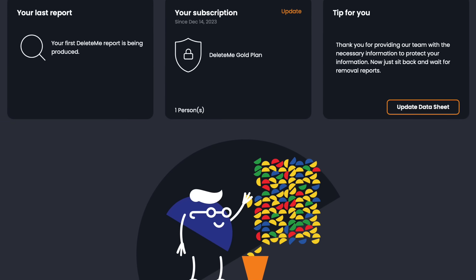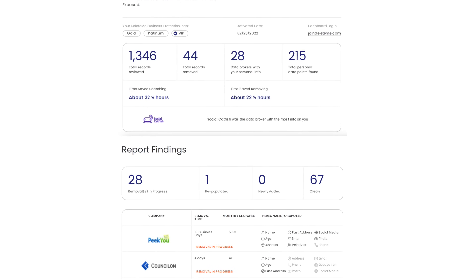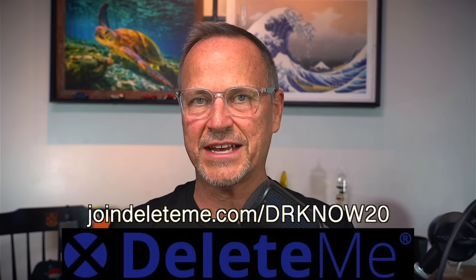It's totally hands off, so you don't have to do a thing after you sign up. Delete Me goes out and finds sites that have your personal data — like phone number, address, email address, and so on — and alerts the broker that you wish to have your data removed from their site. If there is a particular custom removal request you need, just let Delete Me know and it'll take care of that too. Delete Me sends you a privacy report in seven days after you sign up, letting you know what sites had your data and what has been protected. Delete Me is a US-based company and does all the work in-house, and will monitor these bad actor sites all year long and repeat the removal process as needed. Be sure to click my link in the description to get 20% off any consumer data protection plan.